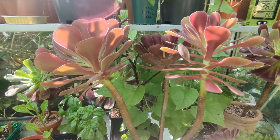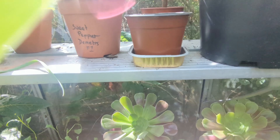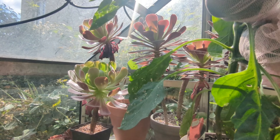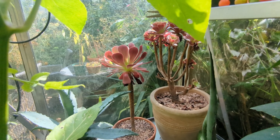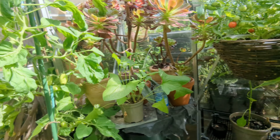Now they're really easy to propagate. These are all mine — they're all at different stages. Some single stemmed, some multi-stemmed. There's also some outside, and there's some larger ones over here.